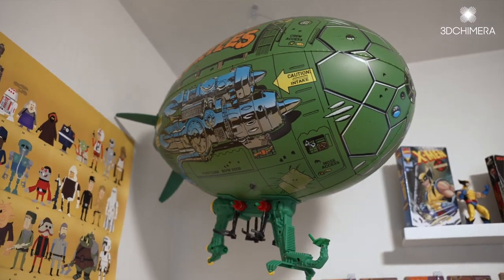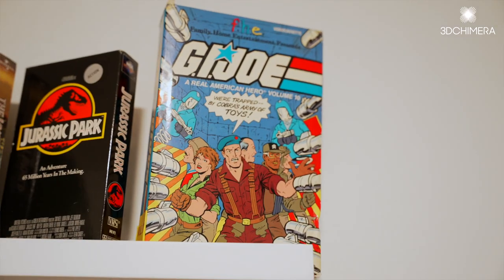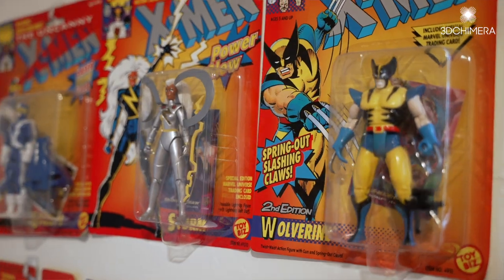So as a kid, I loved all the classics — Ninja Turtles, Street Sharks, G.I. Joe, the works. So I really wanted to capture that magic and work with someone that knows exactly what they're doing.